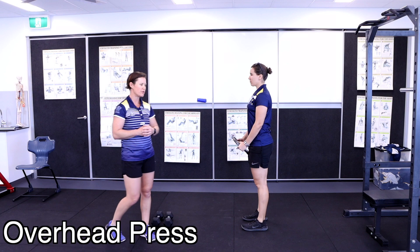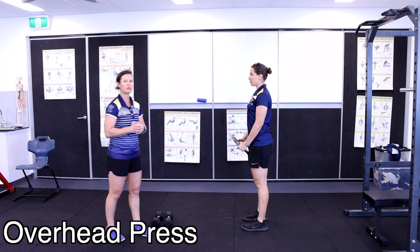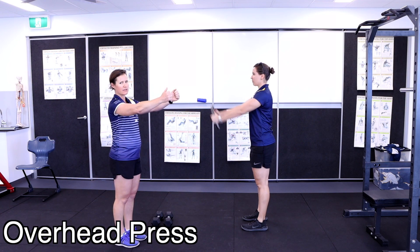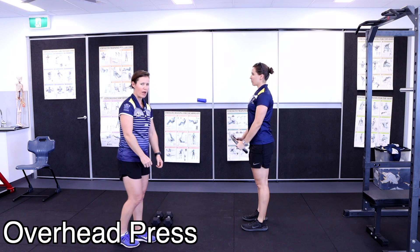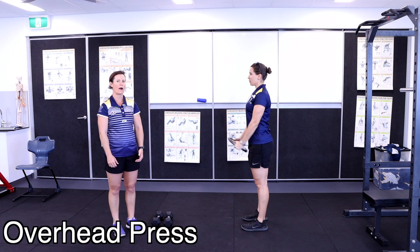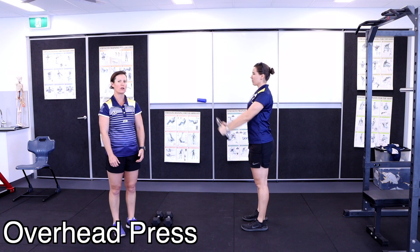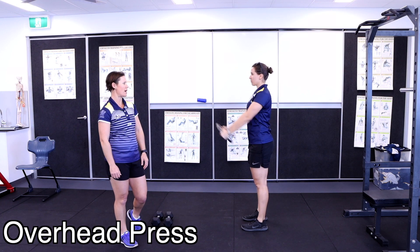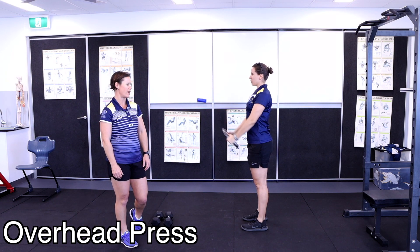Our third exercise for the upper body workout today focuses on the shoulders. The first exercise has three variations. Level one is a plate front raise — starting with your hands at hip level, simply raise your weight up to shoulder level, nice and controlled, without using your lower back.